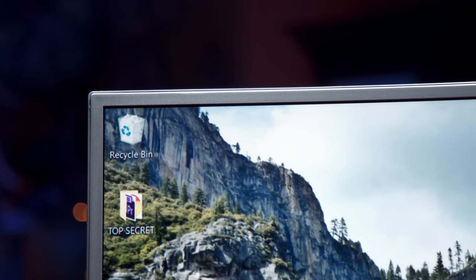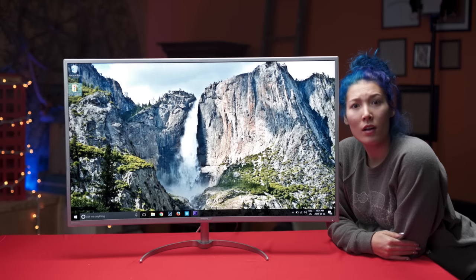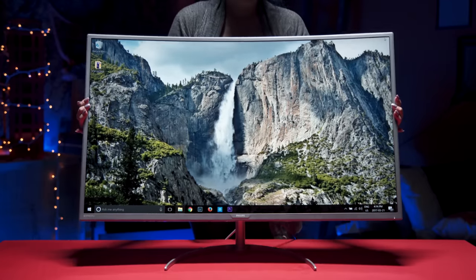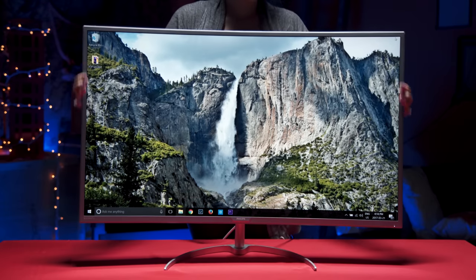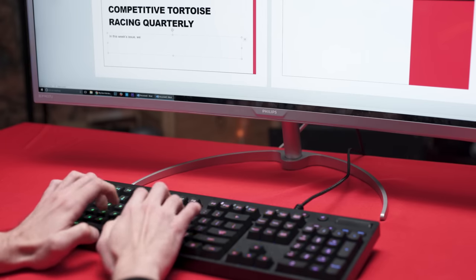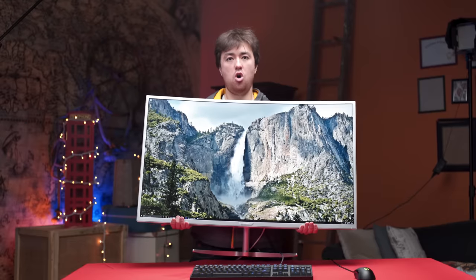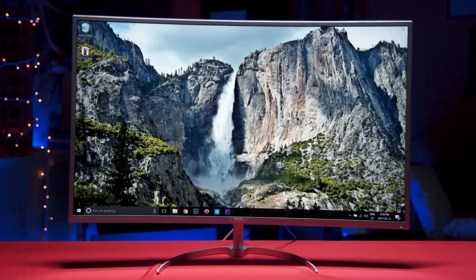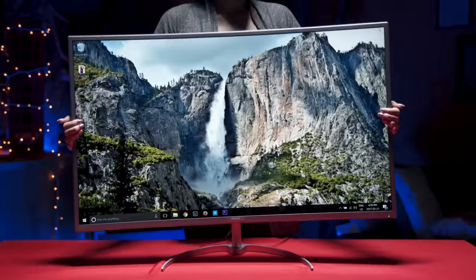But seriously, the slim bezel, the 3000R curve, and the sheer size of the Philips BDM4037U make for an utterly immersive experience that's unlike anything I've used before. This is especially true if you tilt it down towards yourself a little, which may in fact be necessary since the height can't be adjusted out of the box. The stand does a surprisingly solid job of mitigating screen wobble given the 25.5-pound weight of this behemoth, and I love the minimalistic and compact look — though the stand has a tendency to loosen, causing unwanted rotation that can drive you absolutely bonkers.